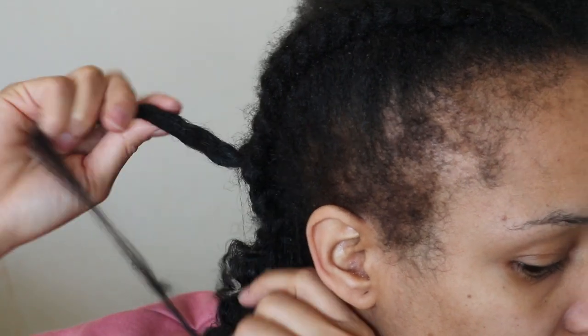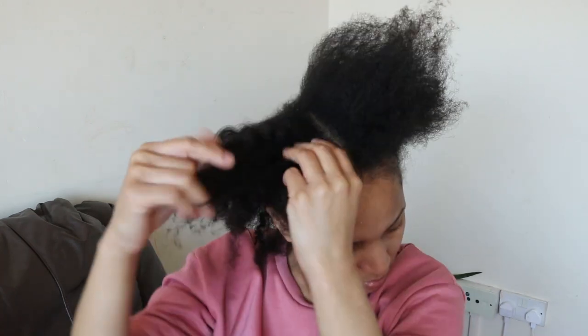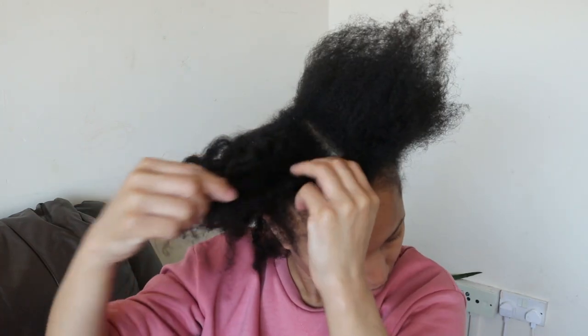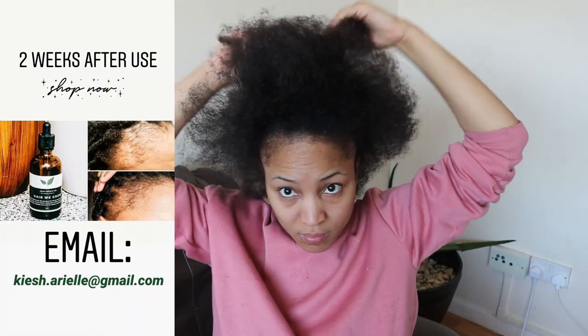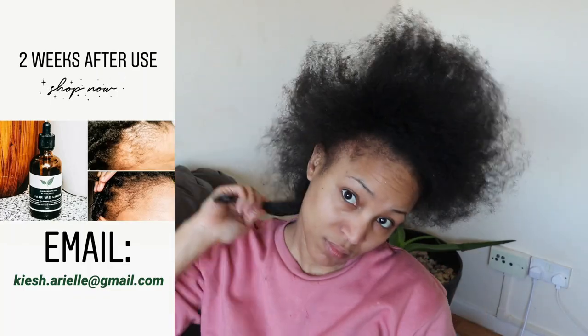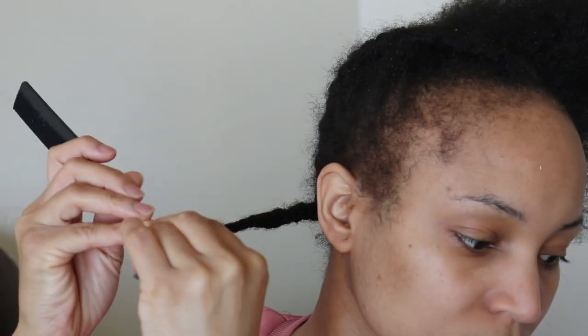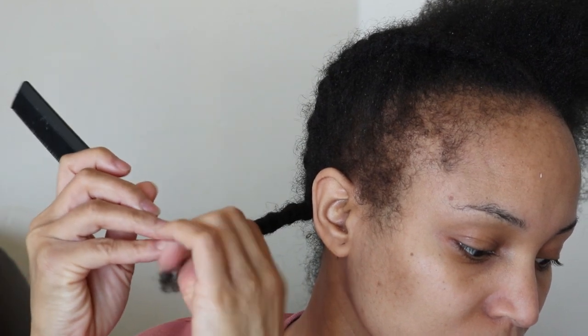Before jumping into this video, let's just take a moment to acknowledge the growth of my edges, and that's all thanks to my Here We Grow hair growth oil, which is a staple in my external haircare routine. If you're new to my channel, definitely go ahead and check the link above to see my postpartum alopecia journey.